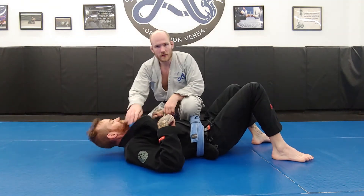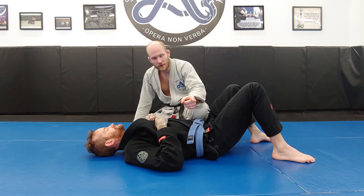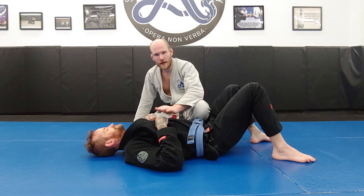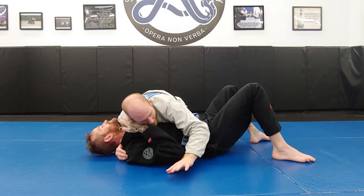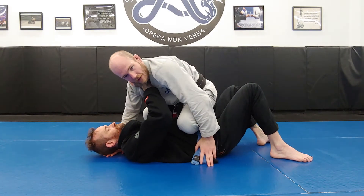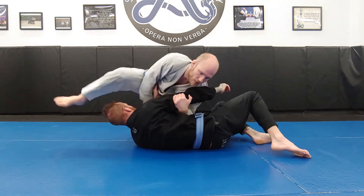Understand that knee mount is not a pin you're going to hold for long periods of time. It's a pin you use to either get to the mount and improve your position, or if your opponent defends by putting hands on the knee, you stop working toward mount and start working toward submission by attacking and taking that arm. I can use an elbow wedge to clear the way for my knee. If he tries to keep his knees to his chest, the elbow clears away, I come up, and if he does nothing I can slide across and take the mount.